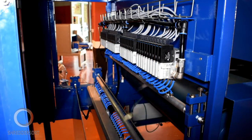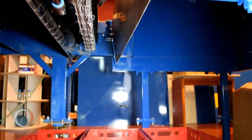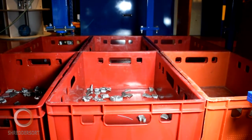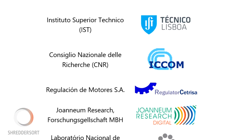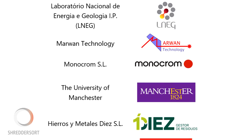The project has also developed two other sorting lines. One uses LIBS to sort wrought aluminium alloys according to series, and the other uses machine vision and magnetic induction to separate non-ferrous scrap into copper, aluminium, and brass plus bronze streams. The project consortium comprises eleven partners from academia and industry, who have contributed to the research, development and validation of the three sorting lines.